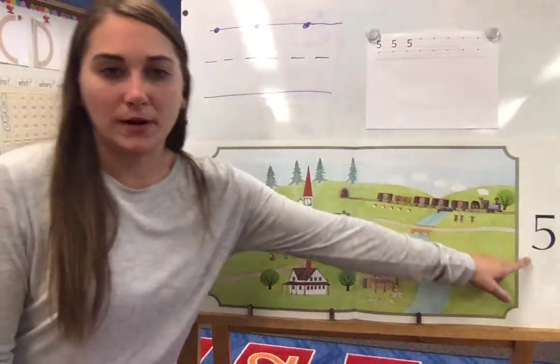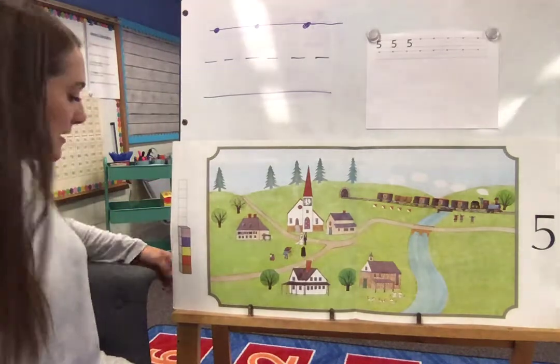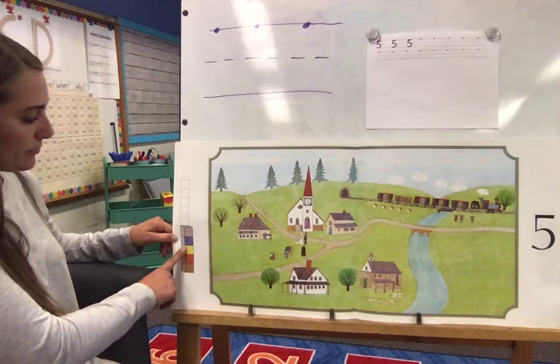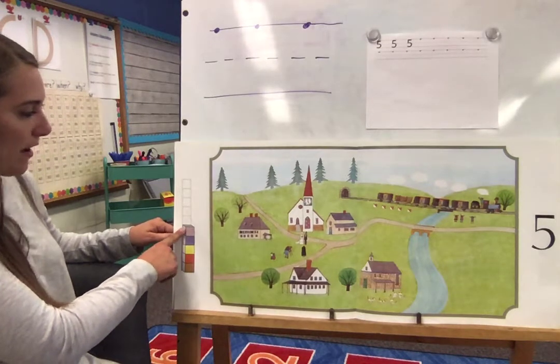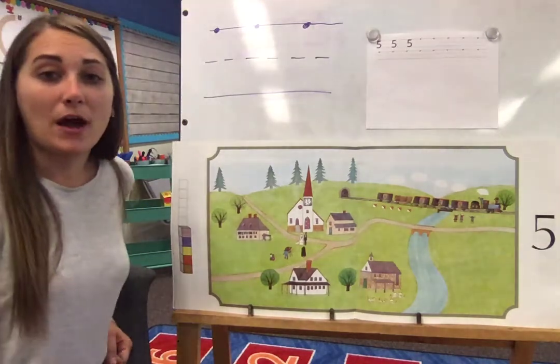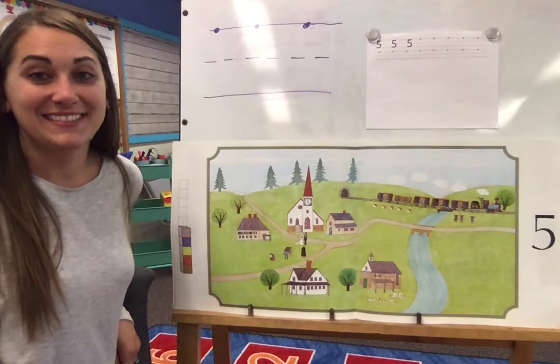Here is our numerical five over here and our five blocks. Let's count them together — get those fingers ready. One, two, three, four, five. And we notice that we're about halfway up, and once we get to the top it will make ten.